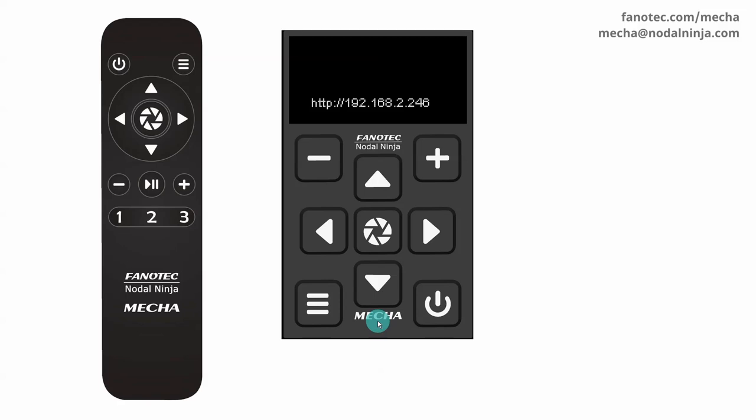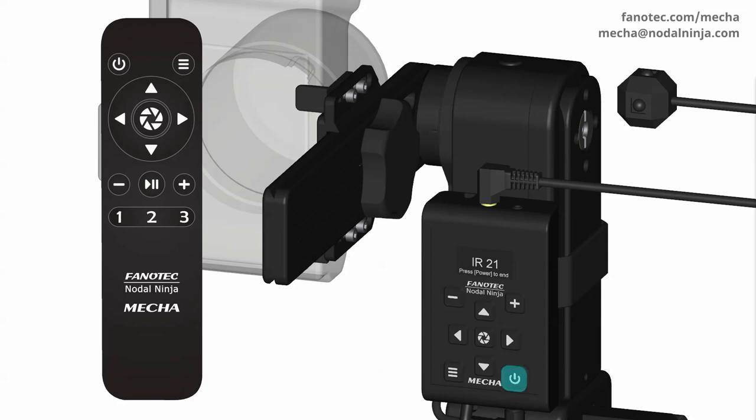Now press the commander buttons one by one and see if the code of the pressed button is displayed on the OLED. The 1 button: 3-3. The 2 button: 3-2. The 3 button: 3-1. Minus button: 2-9. Pause button: 2-8. Plus button: 2-7. Left arrow button: 2-6. Right arrow button: 2-4. Up arrow button: 2-3. Down arrow button: 3-0. Center button: 2-5. Menu button: 2-2. Power button: 2-1. End the test by pressing the power button on the controller.